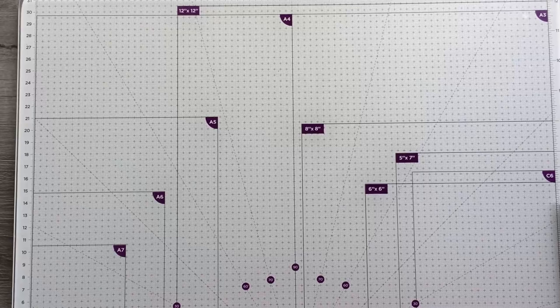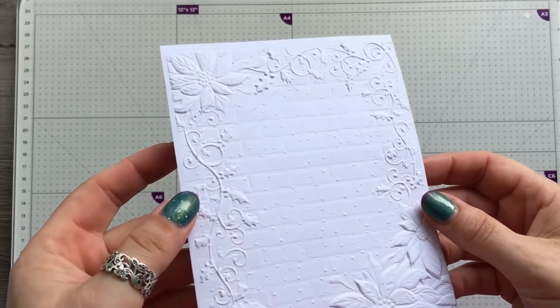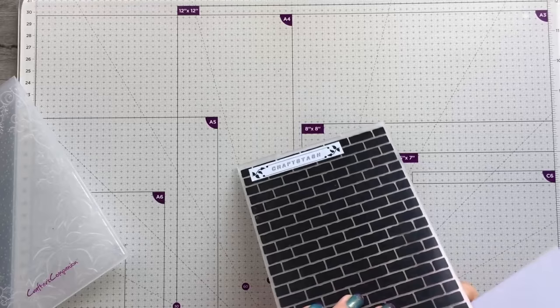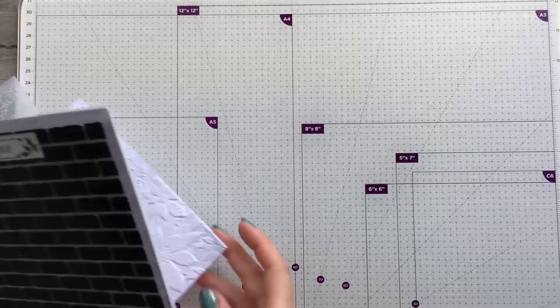The first one is double embossing — using two embossing folders. I've got beautiful flowers and a brick folder underneath. I recommend using a regular folder and then more of a 3D folder; I found it gets a better effect. Take the flat — or regular — folder first, and we're going to emboss that first.